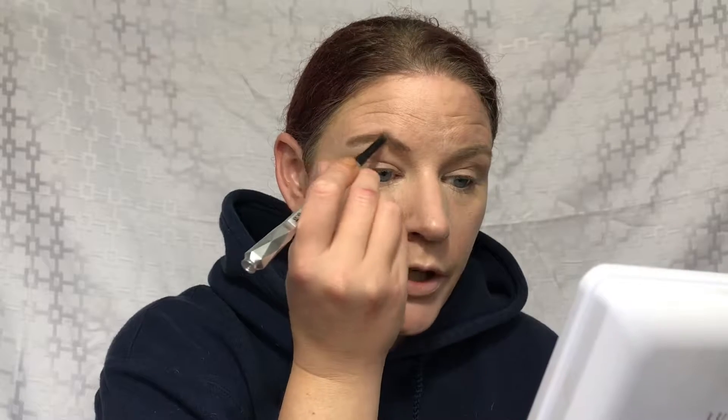I'm going to go ahead and do brows now using our Benefit Goof Proof Brow Pencil — this is a new fave of mine. When I go back to edit this video, I hope that you're able to see me and that I'm in frame. Brows are on. I just like to fill in what I already have and not go overboard. I'm going to go ahead and prime my eyes and get them ready.